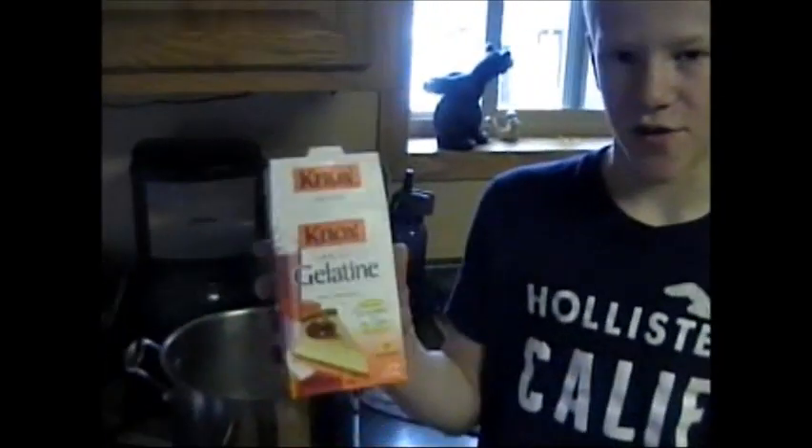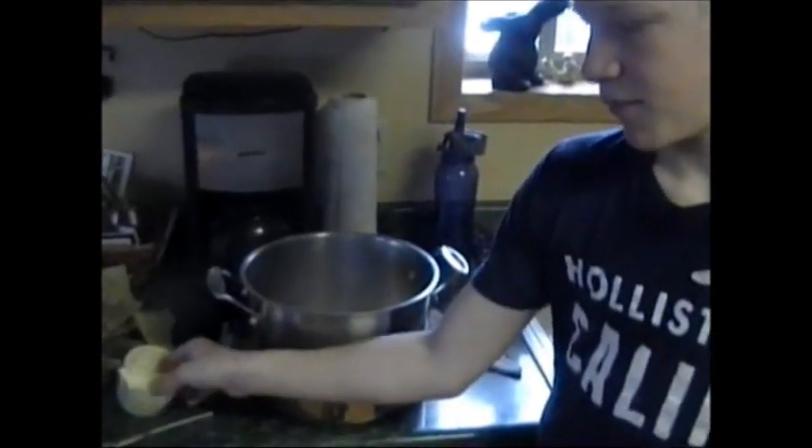I'm Brody and I am making Ballistic Gel out of Knox Gelatin, a 32-pack envelope pack. You just get a big bowl, a measuring cup — a one-cup one — and then a box of gelatin.